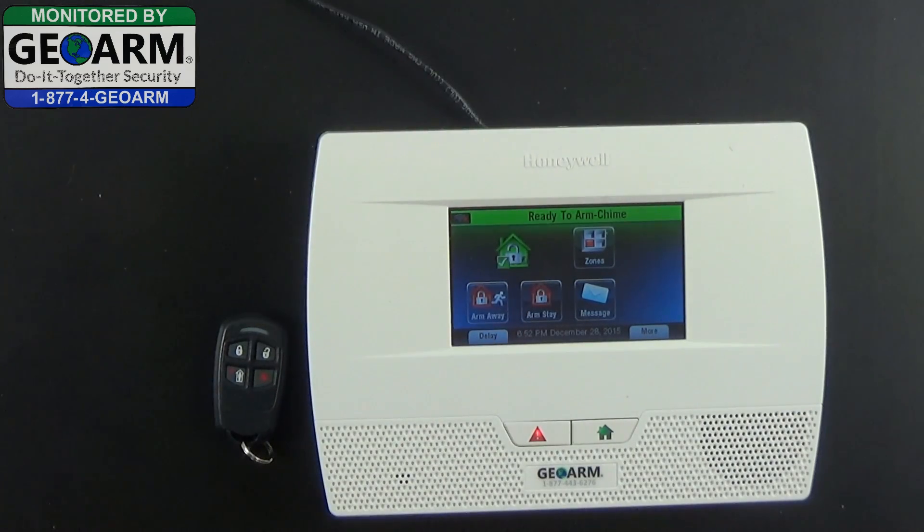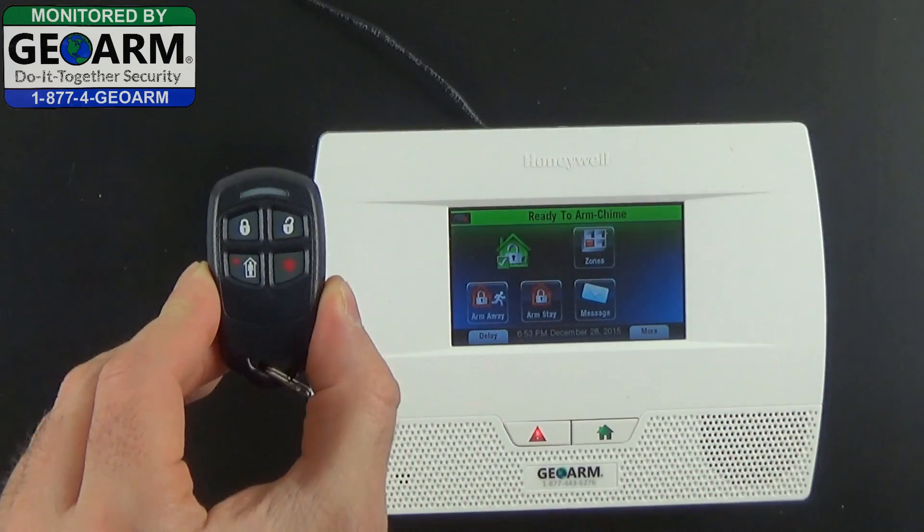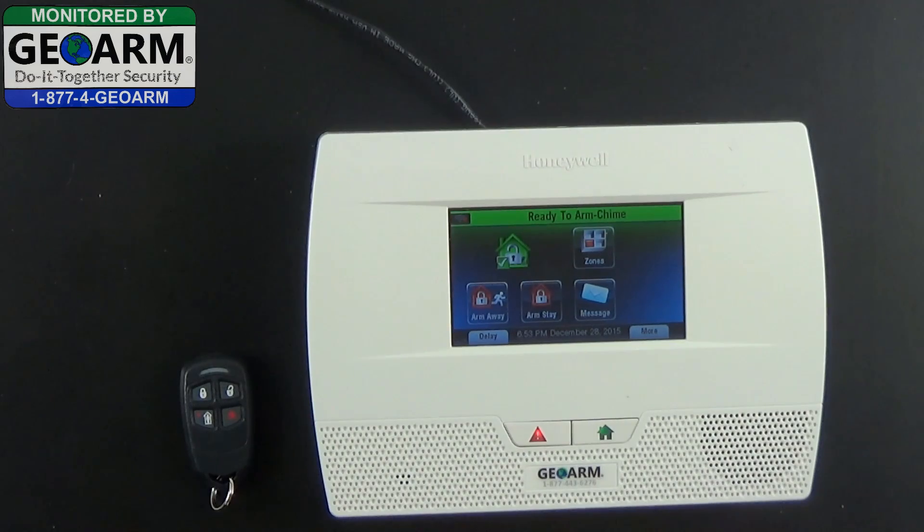And that's how you deactivate the sounder when you're using the Honeywell 5834-4 with the Lynx Touch L5210 wireless security system. Make sure to subscribe to our YouTube page and view our blog at DIYSecurityBlog.com. If you need to reach us by phone, our number is 1-877-443-6276.